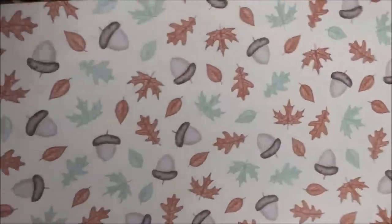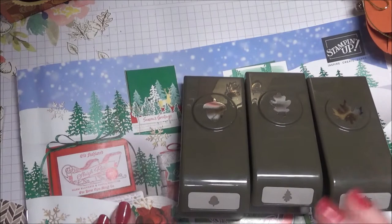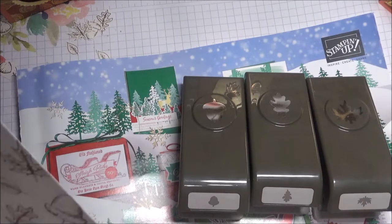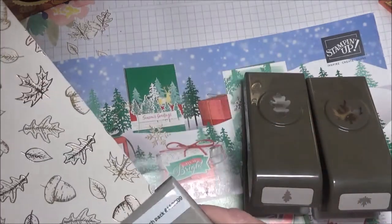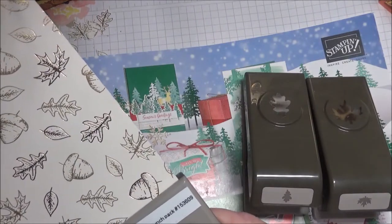The backgrounds on these are very vanilla. What I was wondering, when I was creating my little boxes, was whether the punches actually worked with the DSP — and they do.